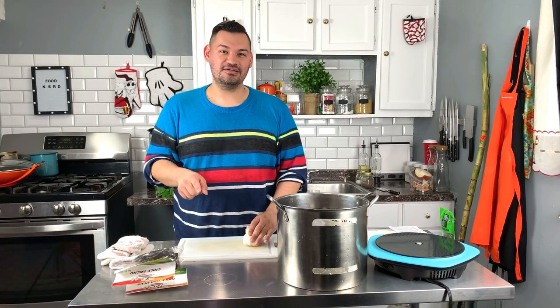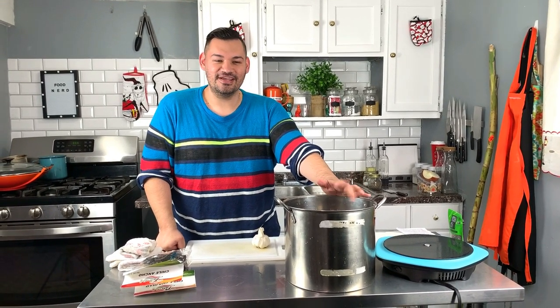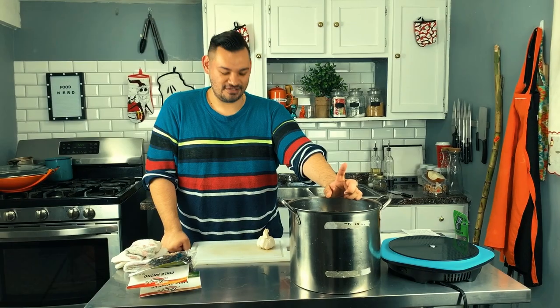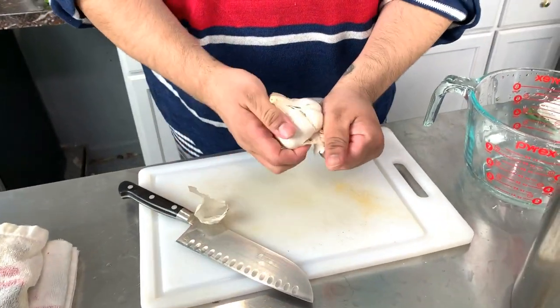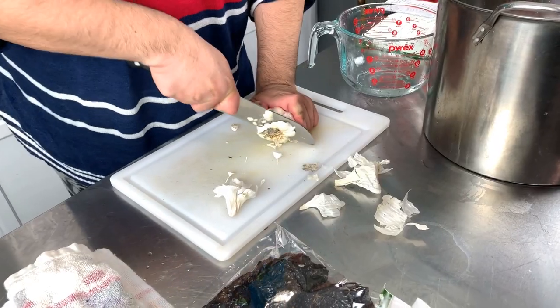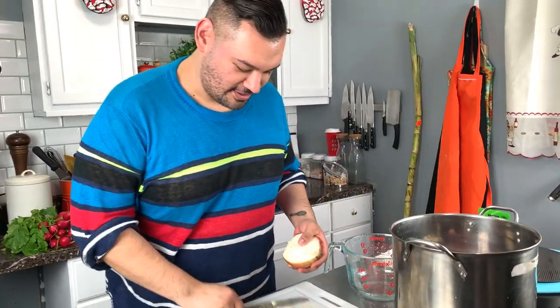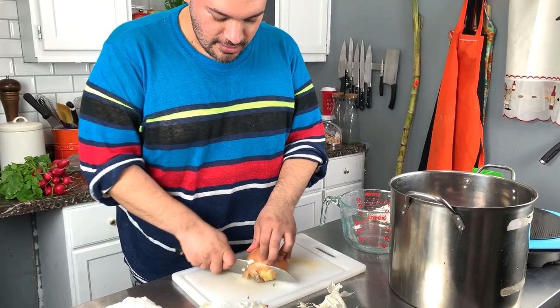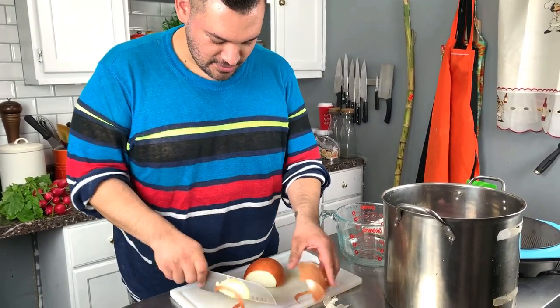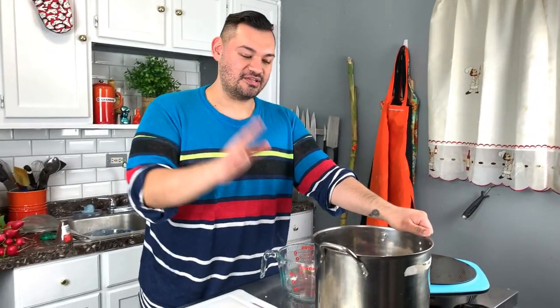We're going to skim the impurities while that's cooking. We're also going to make Mexican ponche, which is a hot punch typically served on New Year's. You can spike it if you want, but we won't spike ours. I'm going to take away the first layer, then add the garlic clove and the onion into the pot. We'll bring it to a boil and then skim the impurities.